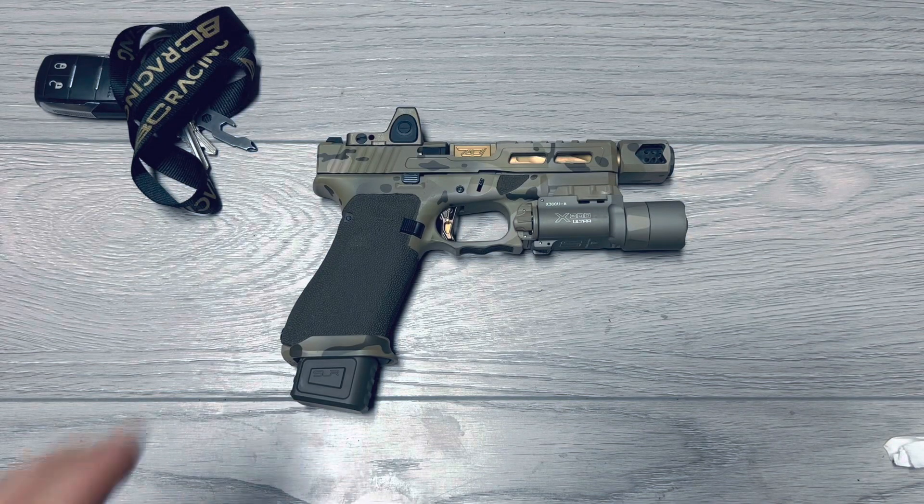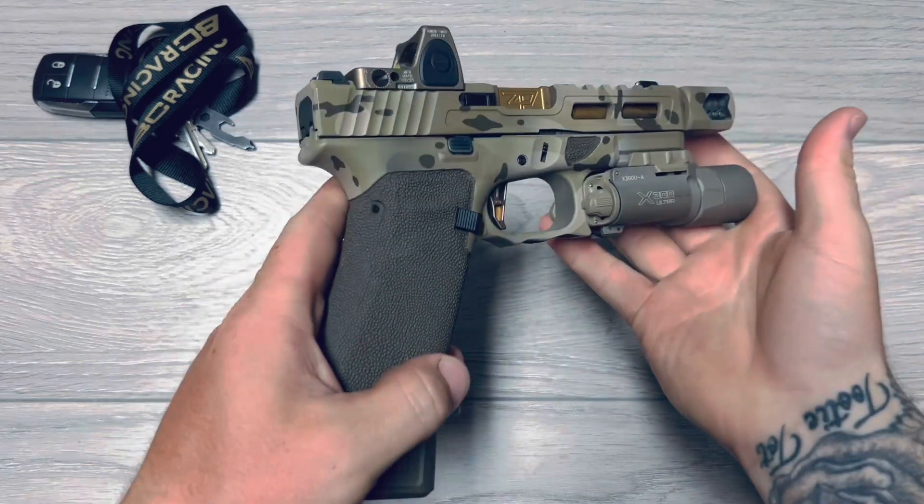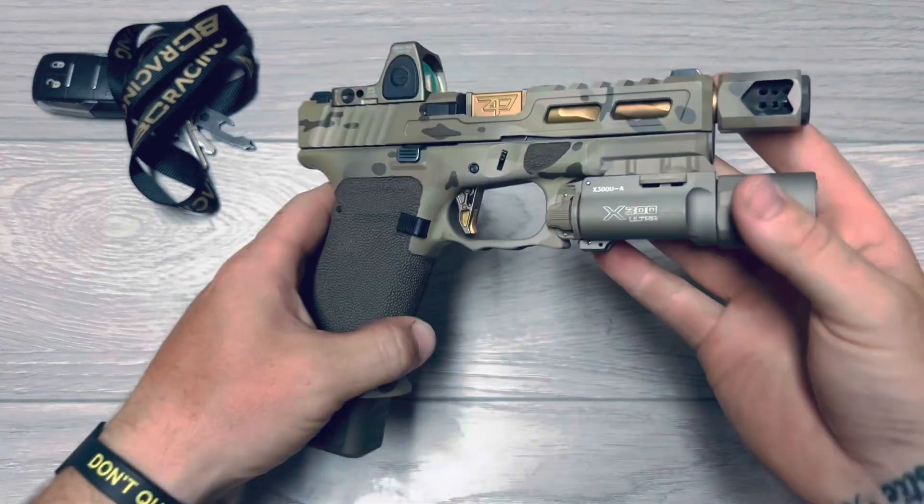What's up, everyone? Here we have my Glock 19X, my very first custom build. I wanted to do a quick video rundown on what I did to it.